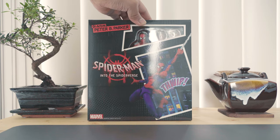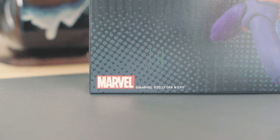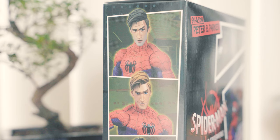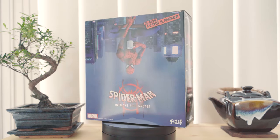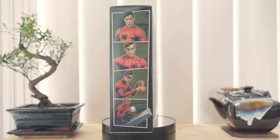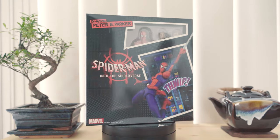Spider-Man Peter B. Parker is one of the main characters in Sony's Spider-Verse animated movies. This version is an older Peter Parker who has gone through a lot of adulting. He became a mentor figure to the younger Miles Morales and gave us a glimpse of what a hero looks like with the burden of age and the benefit of experience. Let's find out what this Spider-Man figure by Sentinel is all about.